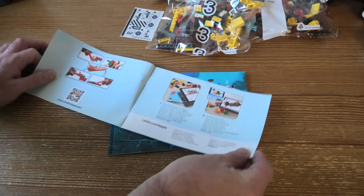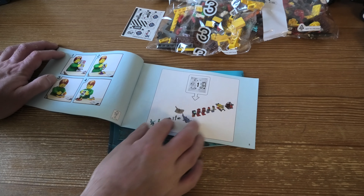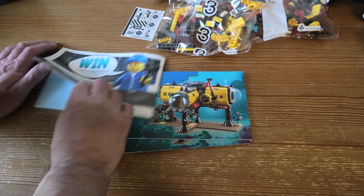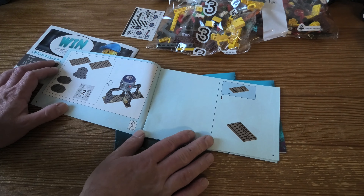I have a bag, no book. Some stuff — some plates.